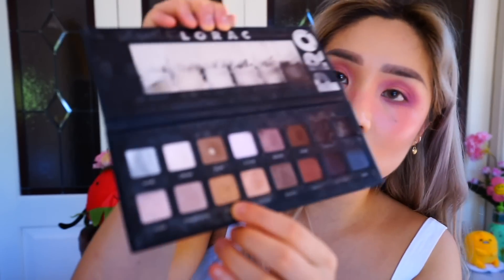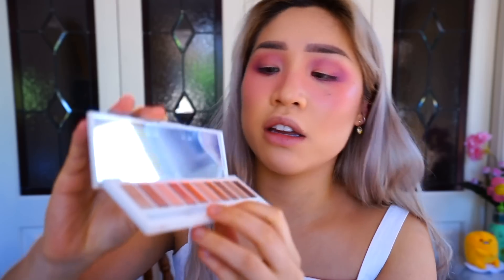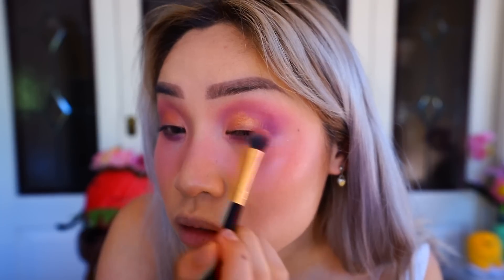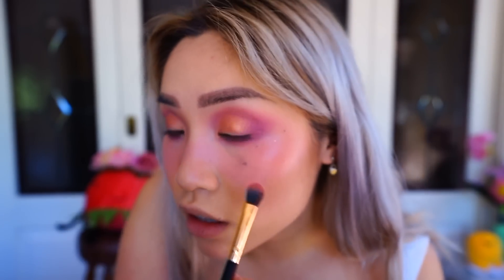Now I want a bit more sparkle — I'm gonna take my LORAC palette and use this gold shade, combined with a really nice pinky shade from another palette and a nice orangey shade. Just gonna dip my brush in all three of those and hope for the best. Yeah, I definitely like this color combo. I have a bit of black on this but just take a dark brown and line your bottom lash line a bit.